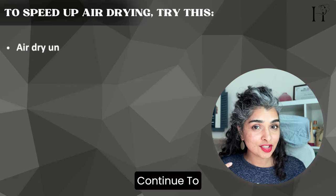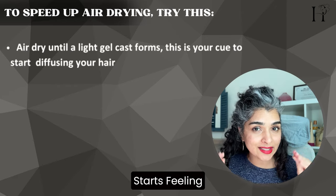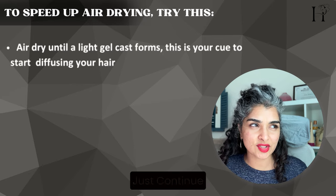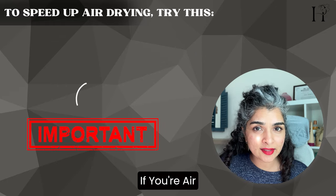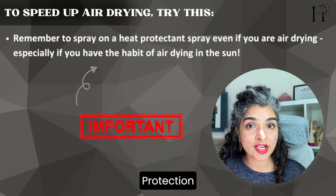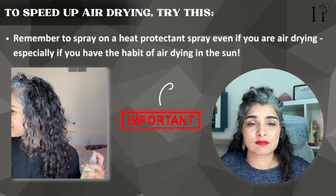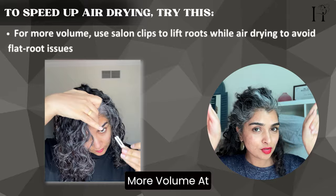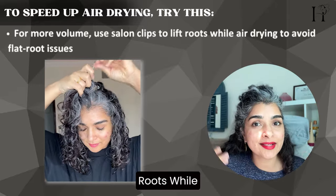For your scalp, you can continue to air dry until your hair starts feeling crunchy — that's your cue to start diffusing with tools, or just continue air drying if you prefer. Even if you're air drying, and especially if you're drying in the sun, remember to use a heat protection spray to protect your hair from UV rays and heat damage. If you want more volume at the roots, try the root clipping technique to lift up your roots while drying.